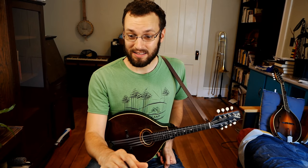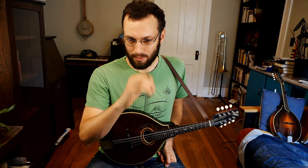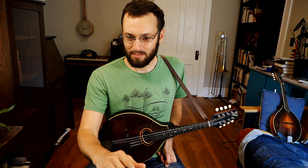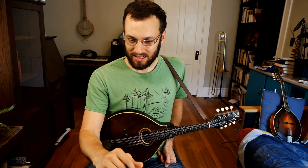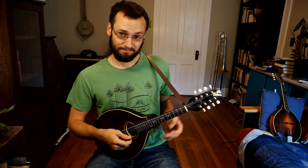I've got a request for Big Sciota. I can definitely play that tune. I'll play that and let a couple questions roll in. We've got folks from Minnesota. Big Sciota — great tune, old-time tune that also gets played in bluegrass circles, also in the key of G. It's on my website if you want to learn it.